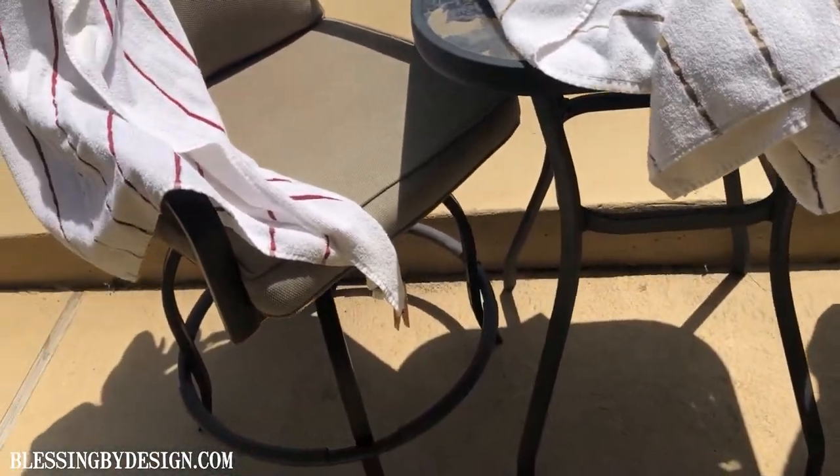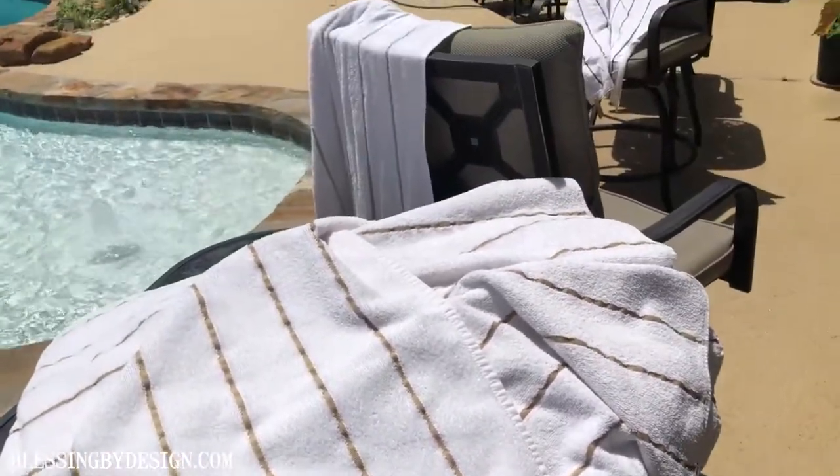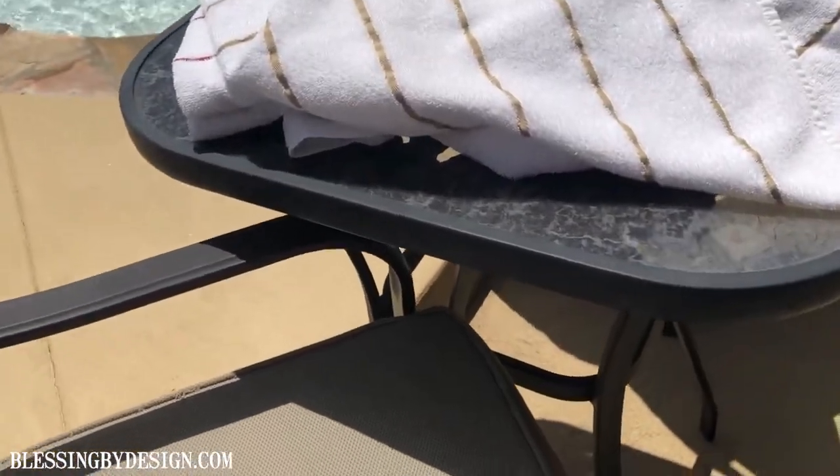Hey everyone, this is Mama from Blessing by Design. I've got a great pool tip — organize all those towels that look alike when you don't know whose towel is whose.